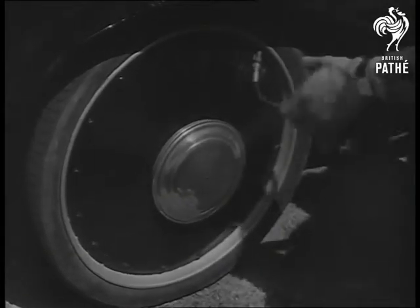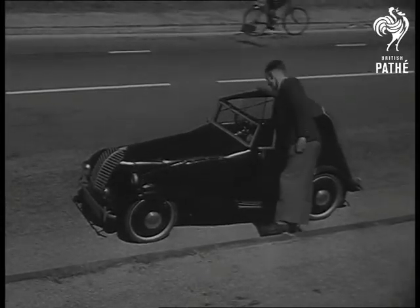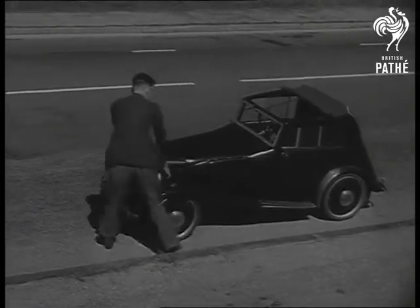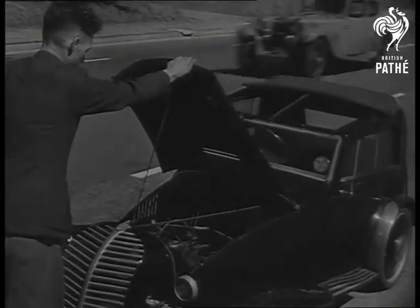The man behind the bicycle pump is a Brighton watchmaker. You're supposed to need patience for that job, but Horace Claydon's patience ran out after waiting years for a new car. So he built this model himself, built it around an ordinary 2.5 horsepower motorcycle engine.